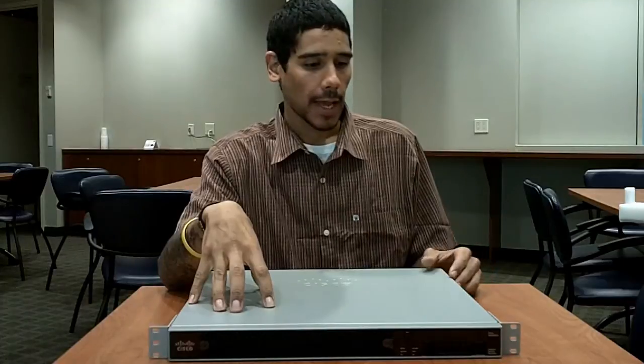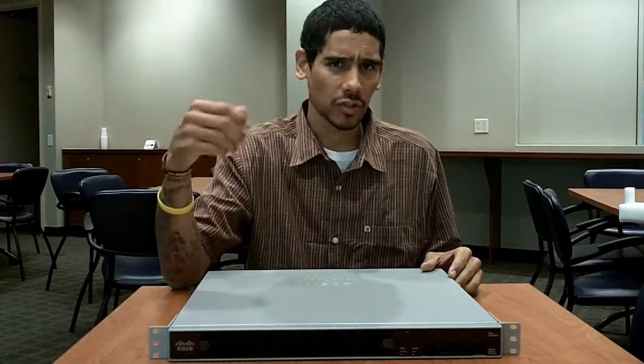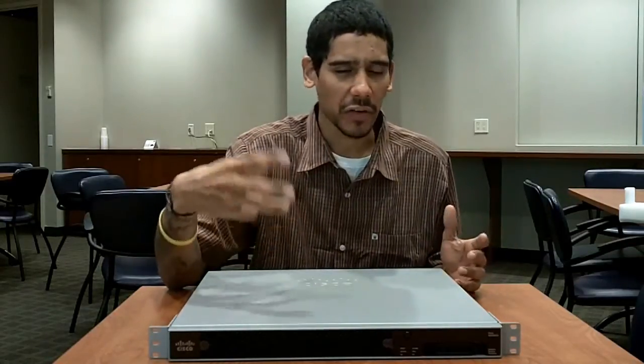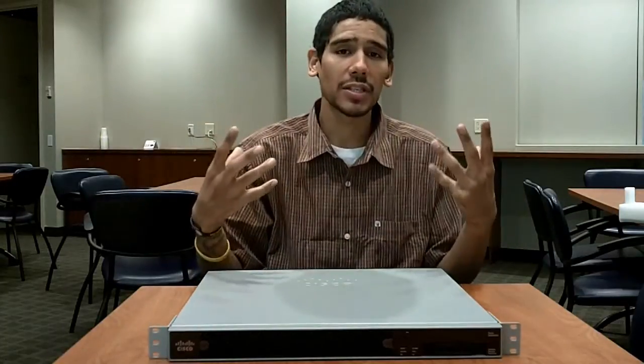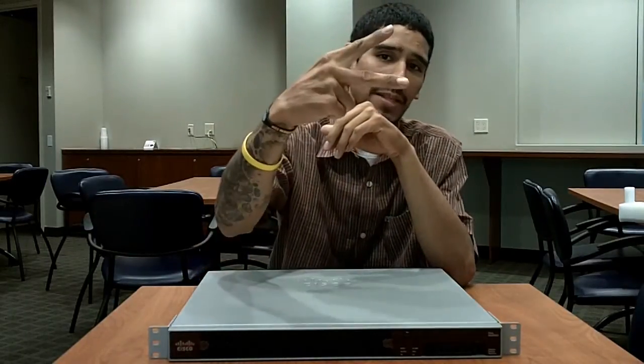I can't wait to rack it up and start testing it. Most likely I'm going to do a future video to show you guys how the management console looks, how to get into it, how to configure it, and all that good stuff. Please leave comments below if you have any questions or concerns, and slap that like button for me. I'll catch you guys on the next video — peace out.